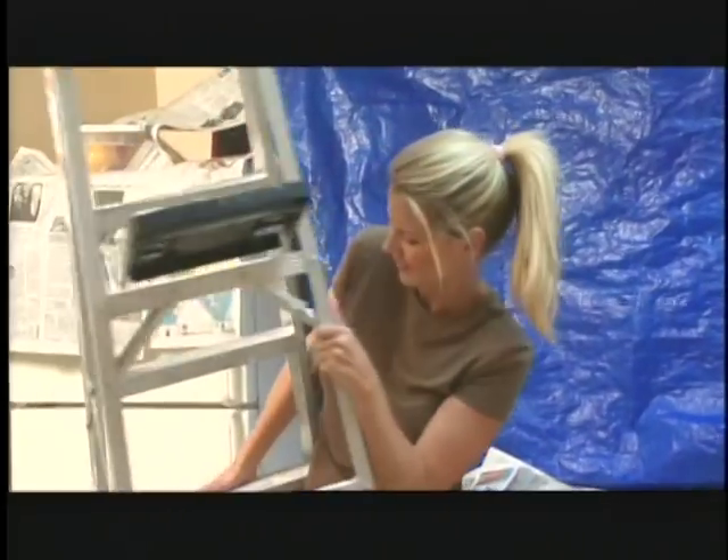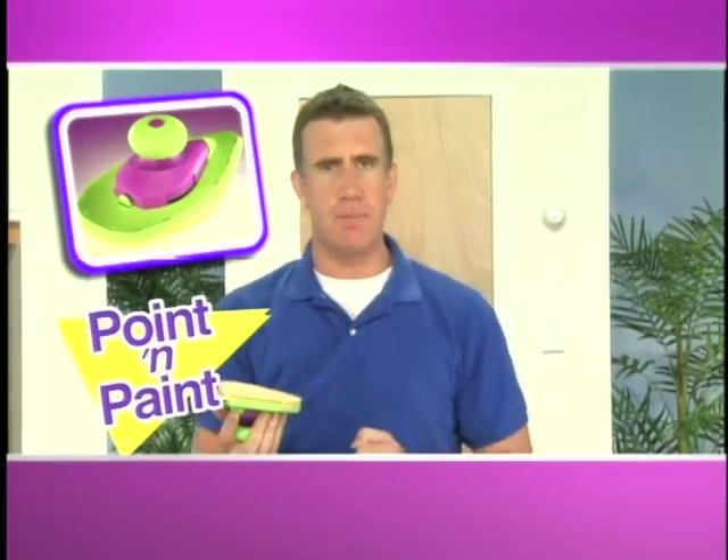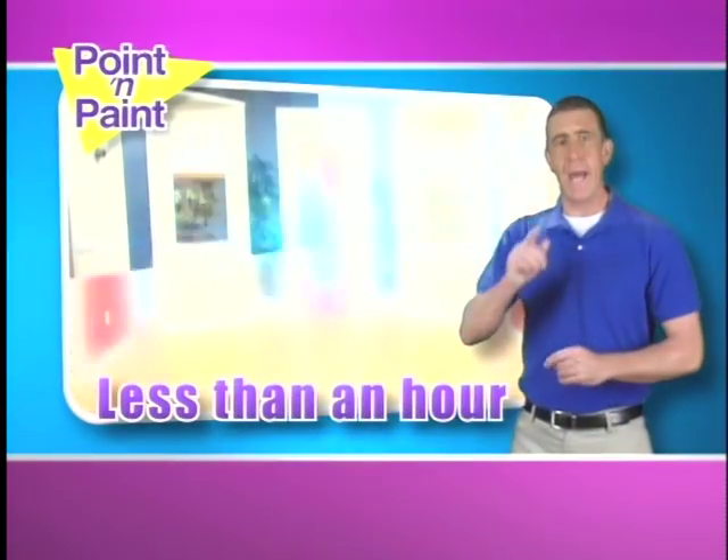Hate paint prepping, dragging out ladders, and nasty splatters? Hi, Anthony Sullivan here for Points in Paint. You literally point and paint. Paint an entire room in less than an hour.